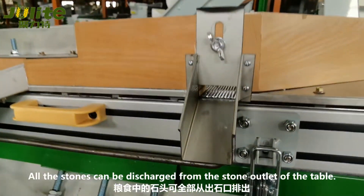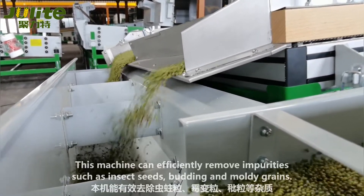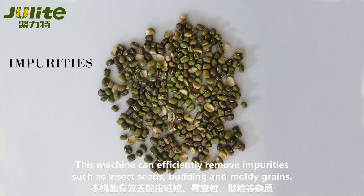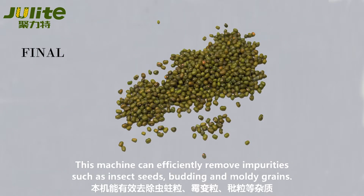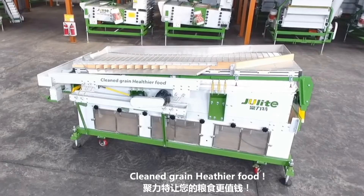All the stones can be discharged from the stone outlet of the table. This machine can efficiently remove impurities such as insect seed, barley, and moldy grain. Clean grain. Healthy food.